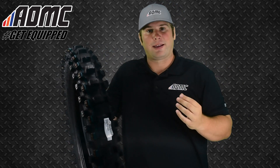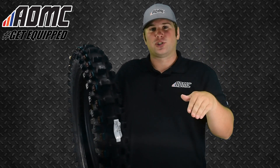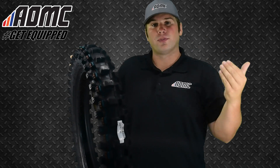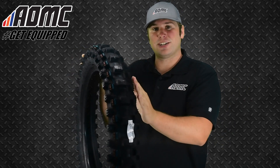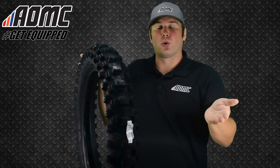So when you're in a corner, especially on hard pack — just that little fine edge of hard pack — even if your suspension's not completely settled in, the apex knobs will flex into the bigger knobs on the mid-side and the edge right here, so it can provide a more stable platform when you're going through the corner.